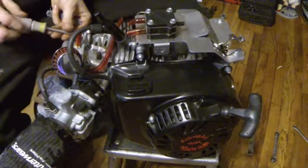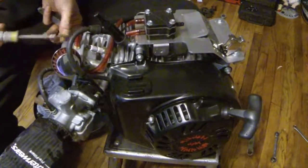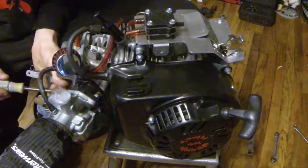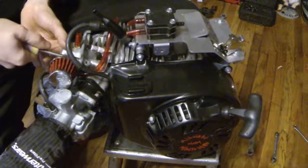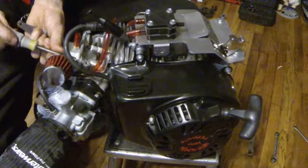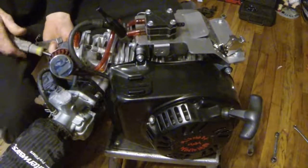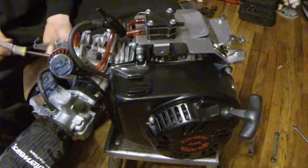I beat the living hell out of this motor this year. I only did valve lash — I think I only did it a couple times mid-year. I only got about four hours on my tach hour meter. This motor would rev to 7940 every single time — I'll double check that in a second.